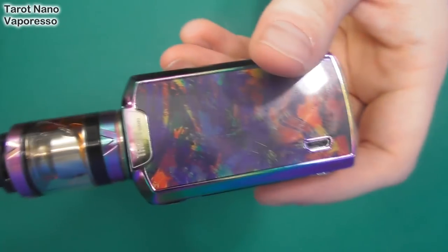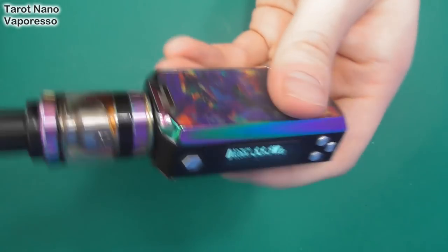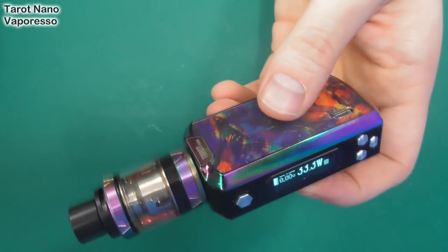Temperature control, as we'll go through up top, is always excellent on these Vapresso items. But we'll talk about all that stuff when we go up top, which is right now.